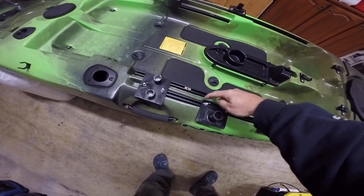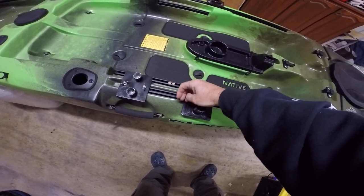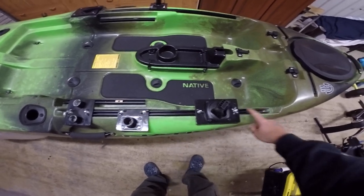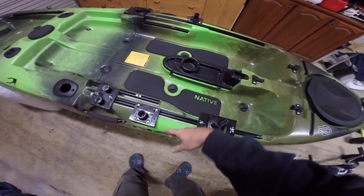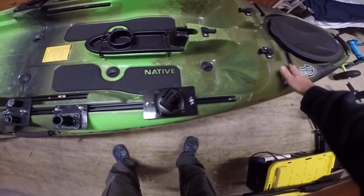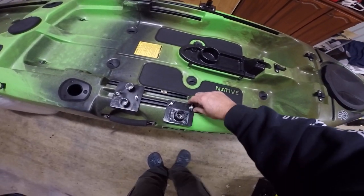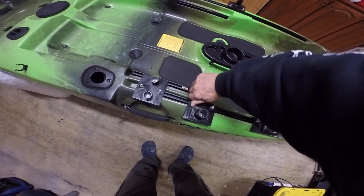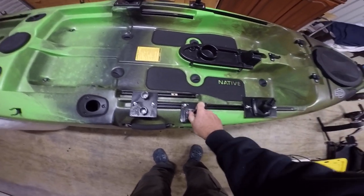So if I ever want to move anything, it's as simple as just loosening the wing nuts and sliding along. I can slide them out the end of the track if I want, put two rod holders on one side. If I want to move the fish finder around I can put it up the front, over the other side, whatever I want. That's why I've done it like that. Just push it, wind them down nice and tight, and that locks - it's not going anywhere.